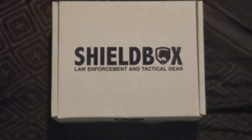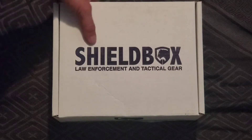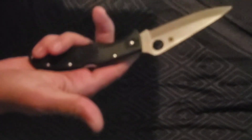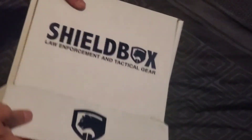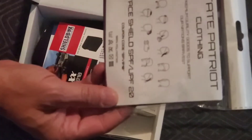But today I got the December Shield Box — that's a law enforcement and tactical subscription box — so let's open it up and see what's inside. Using the Spyderco Endura, I believe. Got this for Father's Day, love this knife.